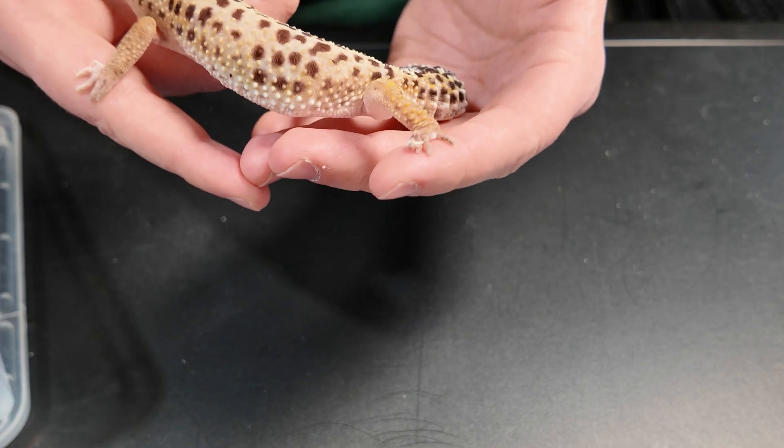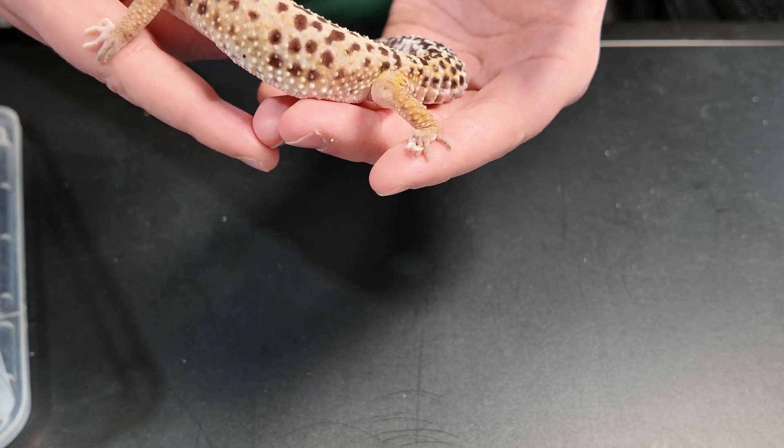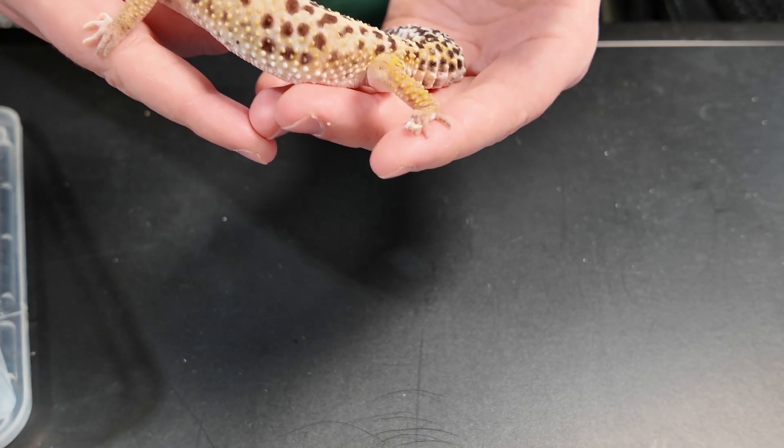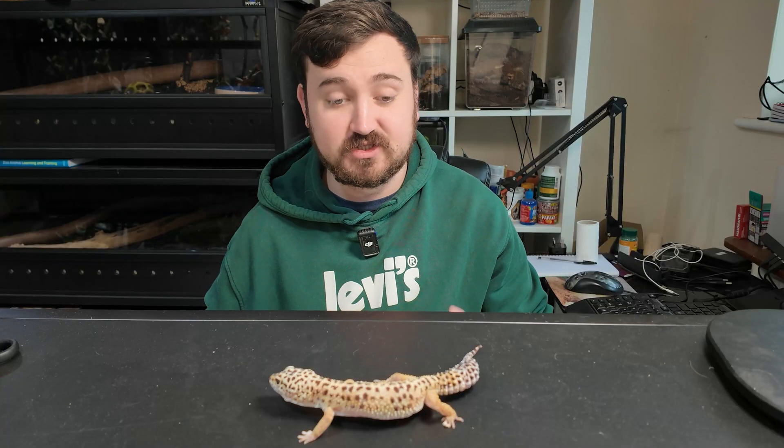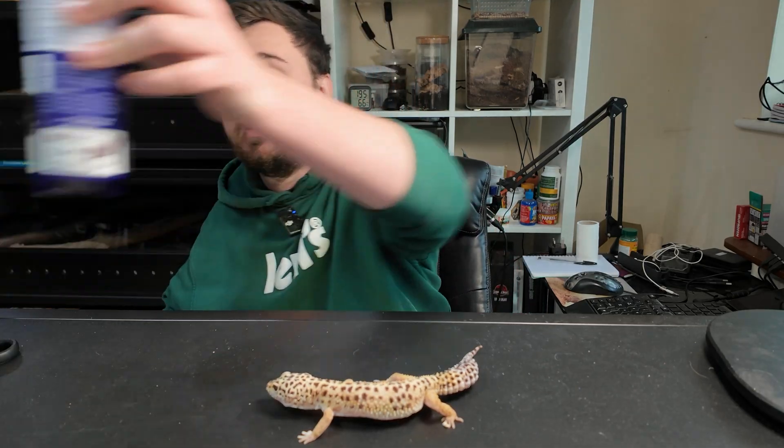For this example we're just treating and keeping this toe very clean. What we're going to do to help keep this toe nice and clean and try to aid in making sure we don't get a bacterial infection is we're going to use something like Lucillin.